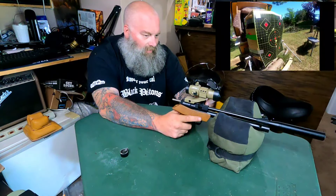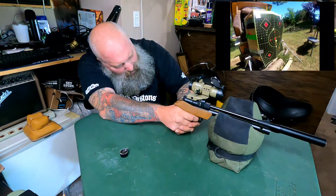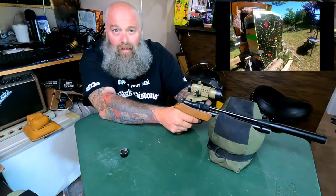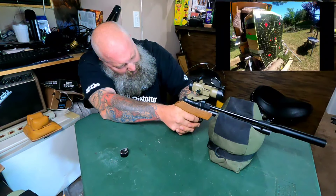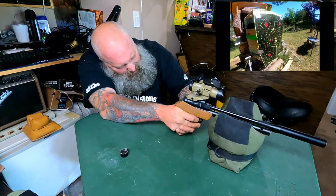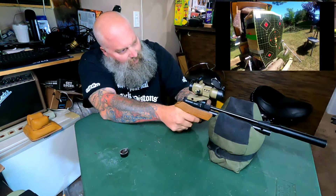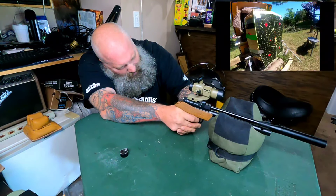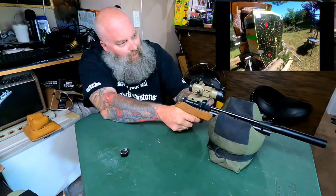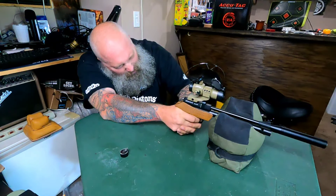One mag down — let's go for a second mag. I'm going to shoot them all at the same point of aim. A lot of people say these things don't group very well, but I think this thing's grouping pretty decent. I mean, at 25 yards with a green dot — that's solid.